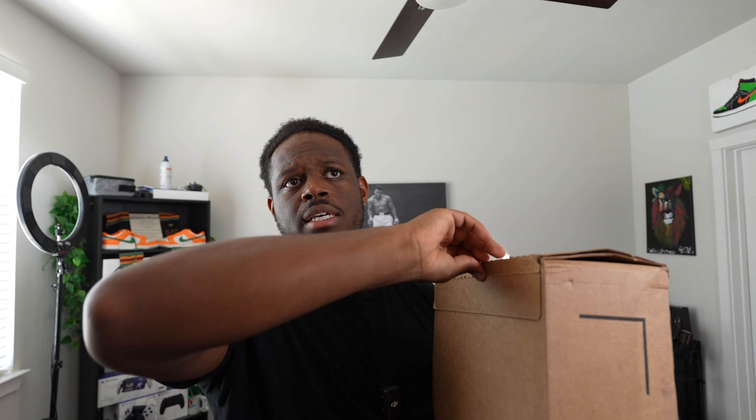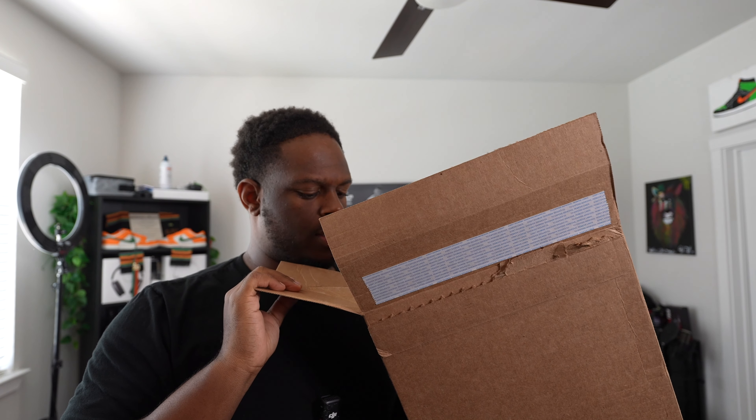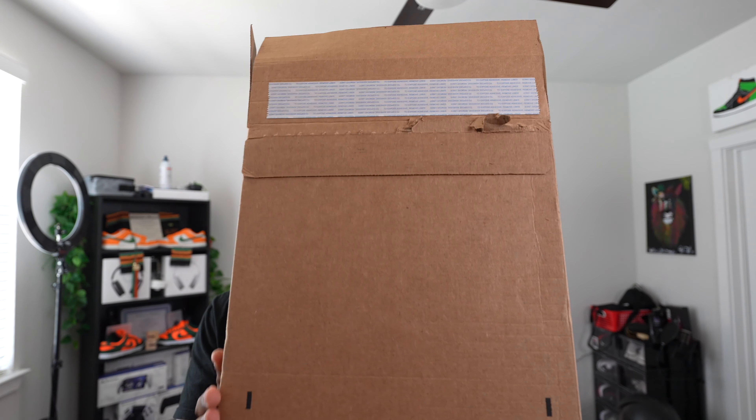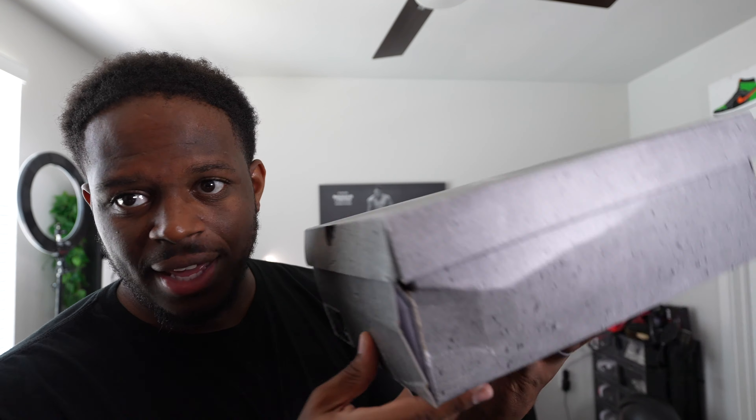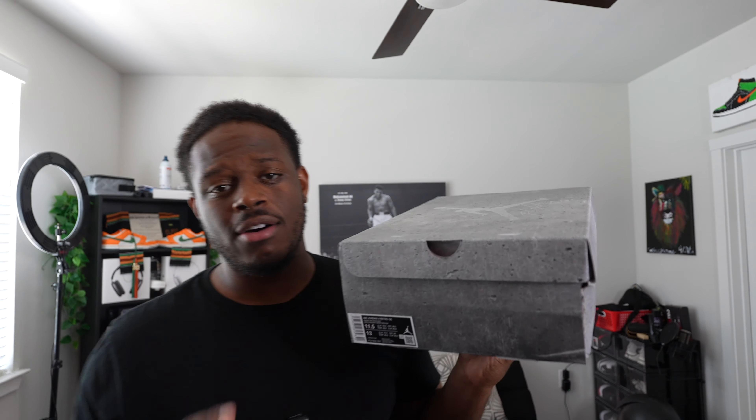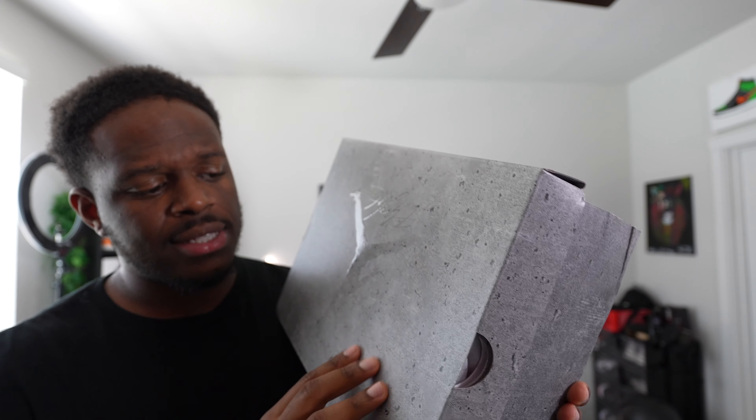Y'all, we are back at the house now and we've got a package to open. We've got that package directly from Nike — these Jordan 4s released this past Saturday. The box is nothing too crazy, nothing out of the ordinary. Let's take them out — we have the Jordan 4 Retro Wet Cement.